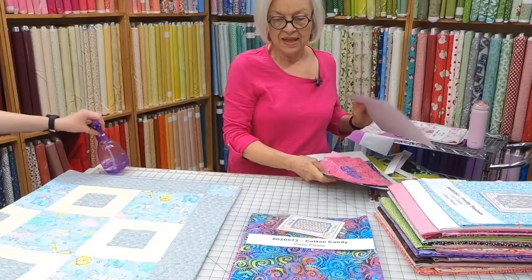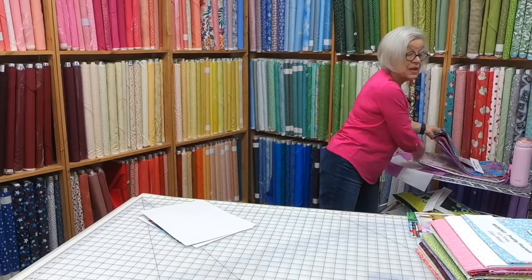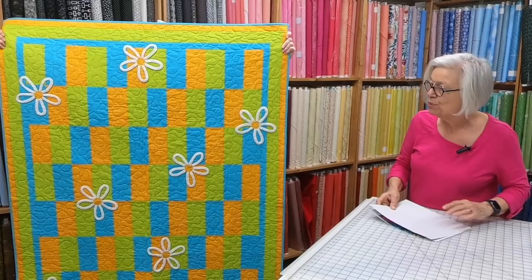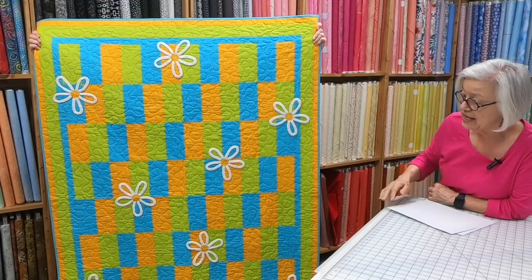The next quilt is Fun Times, from a different book. We no longer have a lot of the fabrics shown in the quilts, but we want you to see how they make up. Most of them are about 45 by 60, and many would look adorable with that daisy on there.